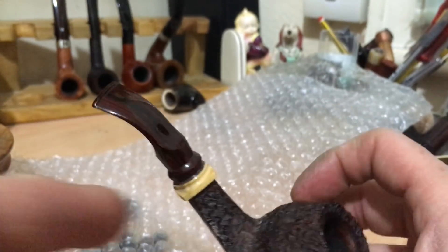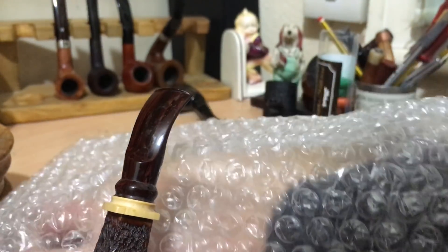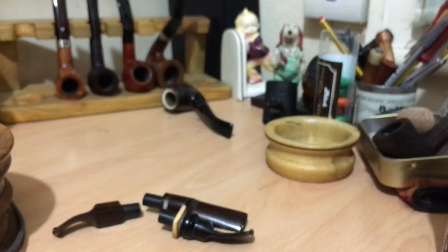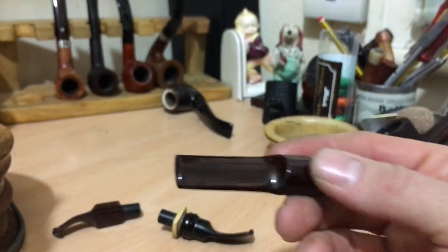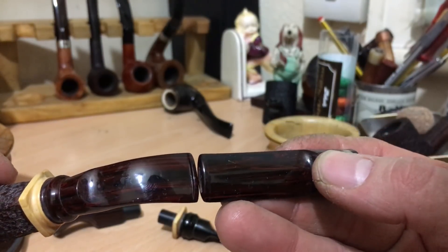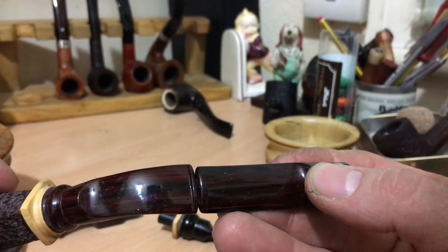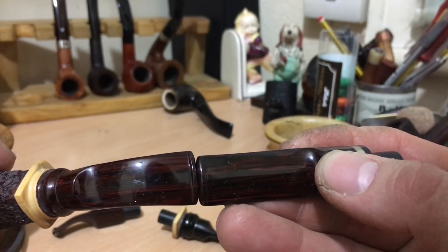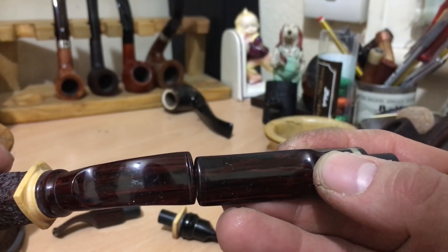I'm happy with that. The thing with this one was that it was actually also very, very narrow. So he sent me back the bits — this was the original one. If you have a look, it's quite a bit narrower, a couple of maybe two, two and a half mil narrower. It just wasn't comfortable for me.